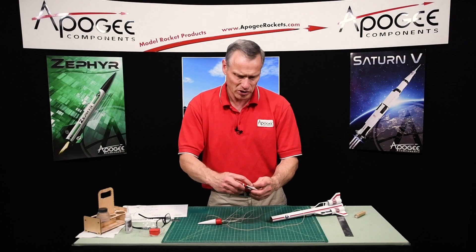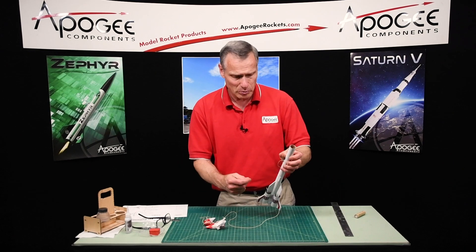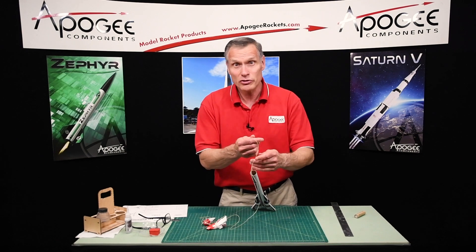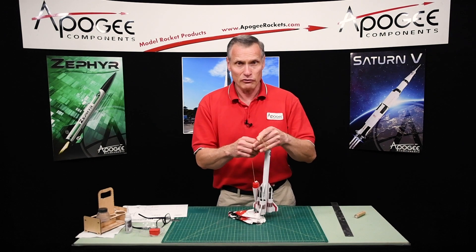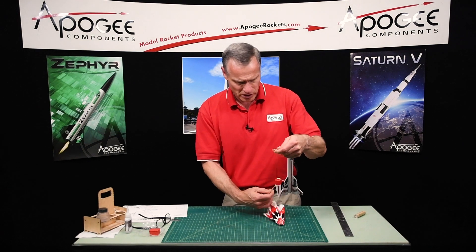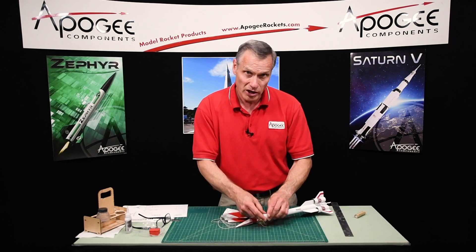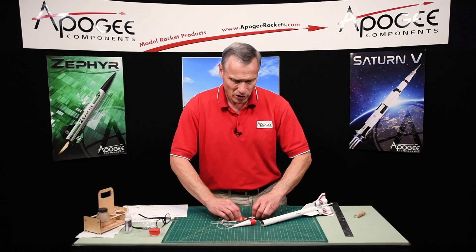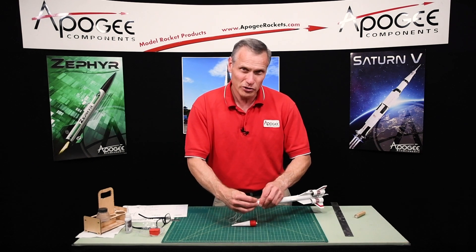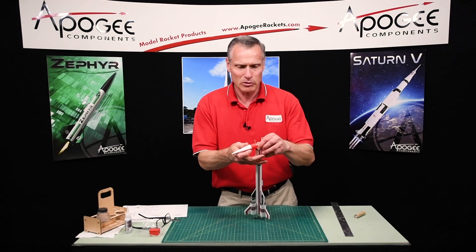You can get these plans at Apogee Components — they are free plans. All you have to do is subscribe to our newsletter. You'll get really good ideas, notifications of other videos like this one, and occasionally we have free offers only for subscribers — typically a nice little gift when you place an order with Apogee. So it's a really good deal to be a subscriber, plus you get the free plan.